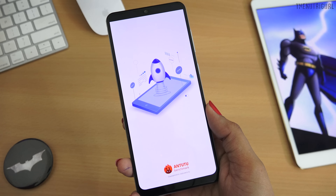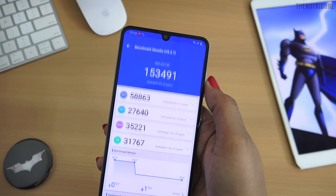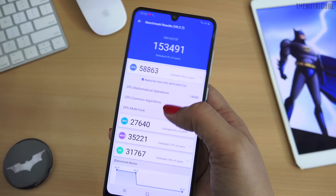The performance of the M31 is great. If we talk about benchmark scores, our A31 scores around 153,000 on AnTuTu. The GPU and CPU scores are quite low for the budget. The M31 scores 180 plus, so you can clearly see the difference in performance between these two Samsung devices.